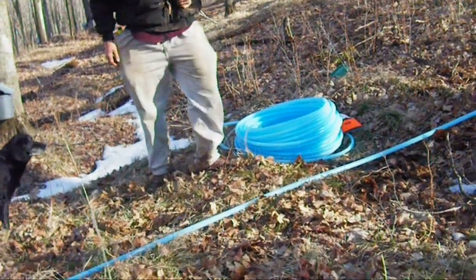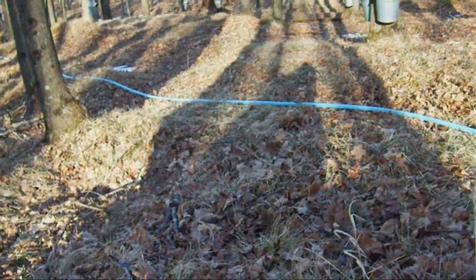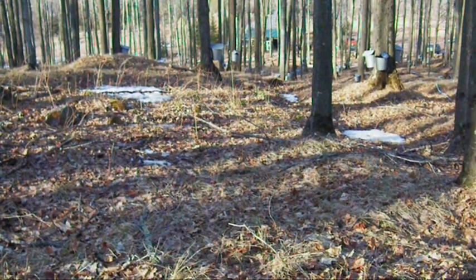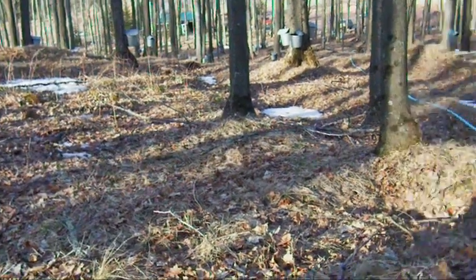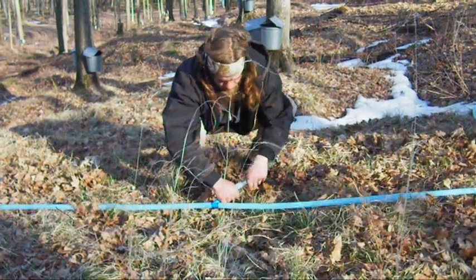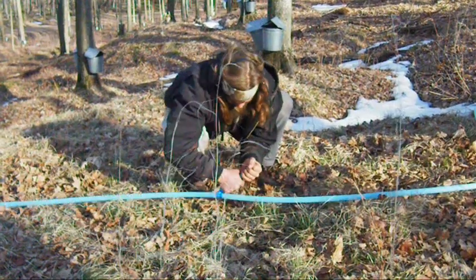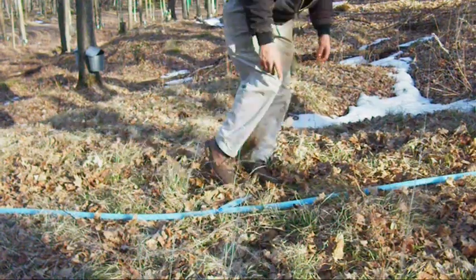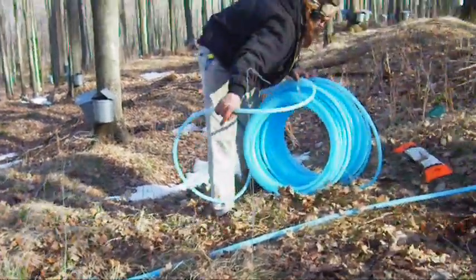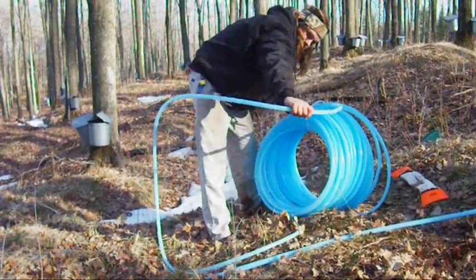I do the same thing. So anyway, this is going to hook in and it's going to go down there, down around the bend, and it looks like down to the dumps, or down to the main tank down there. Here's what we're looking for right here. We've got our connection coming up here — the three-quarter inch to a half inch. Give yourself a little bit of slack to start out with. Always give yourself some slack to start out with.